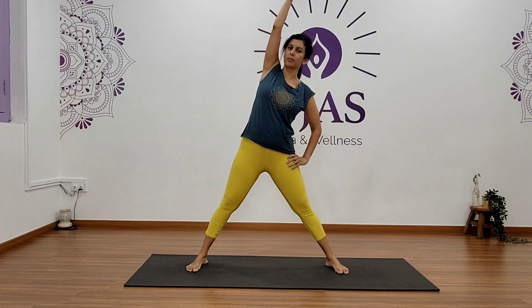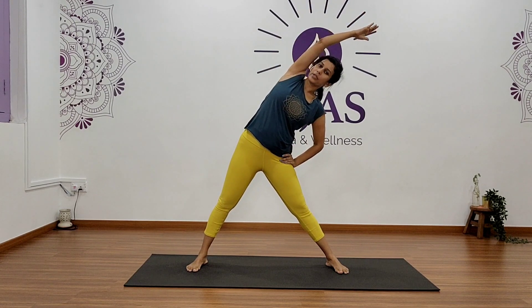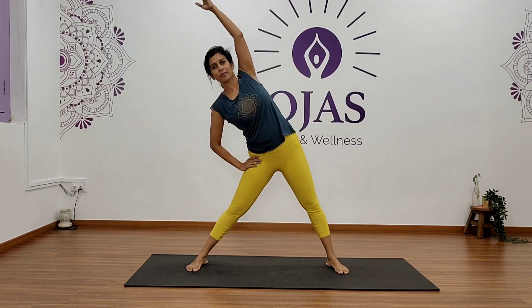Now bring your feet a little more wider. Stretch your right arm up, extend your right arm, exhale, bend on your left, and hold. Five, four, three, two, and one. Okay, come back and stretch your left arm, exhale, bend on your right, and hold.